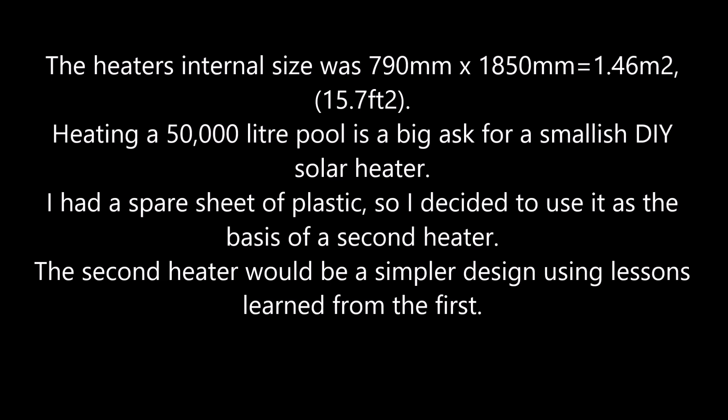Heating a 50,000 liter pool is a big ask for a smallish DIY solar heater. I had a spare sheet of plastic so decided to use it as the basis of a second heater. The second heater would be a simpler design, using lessons learned from the first heater.